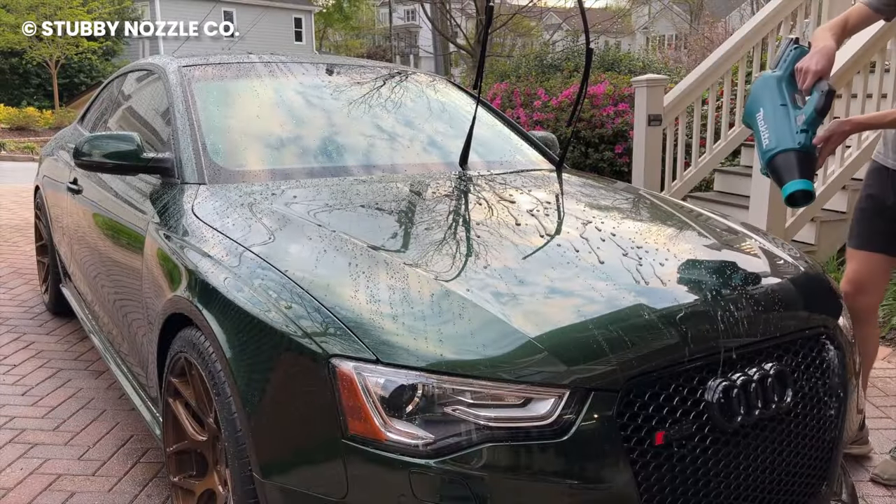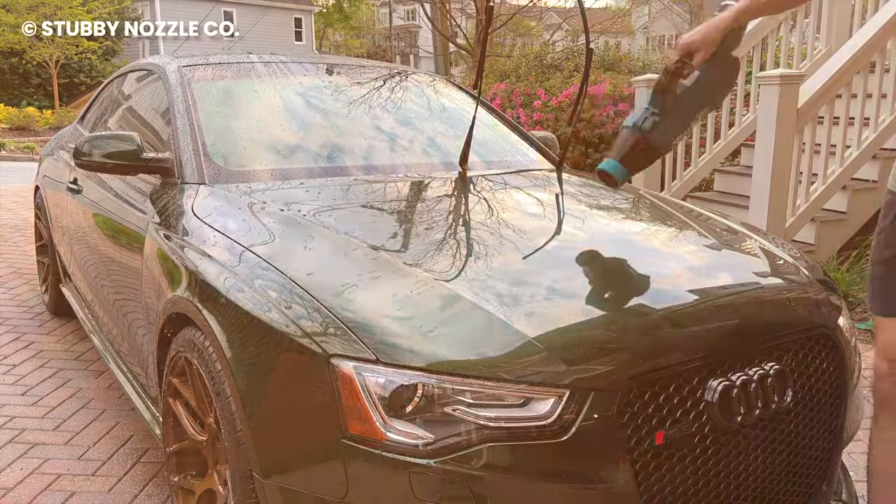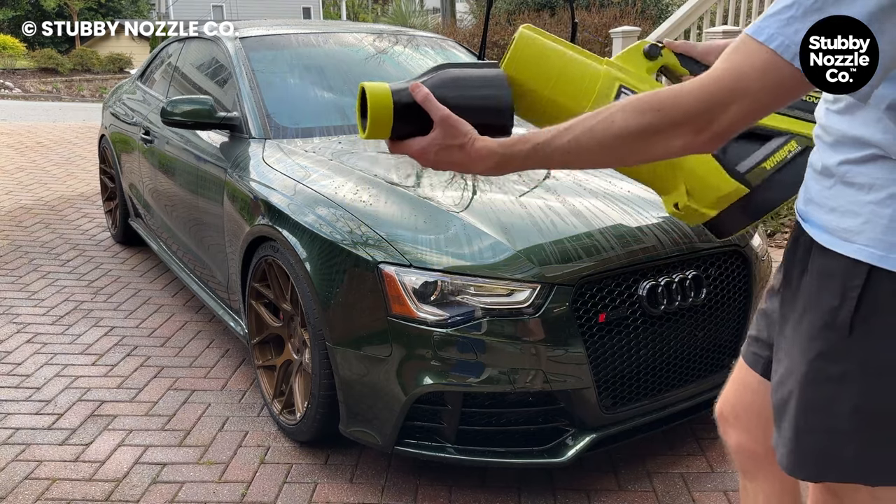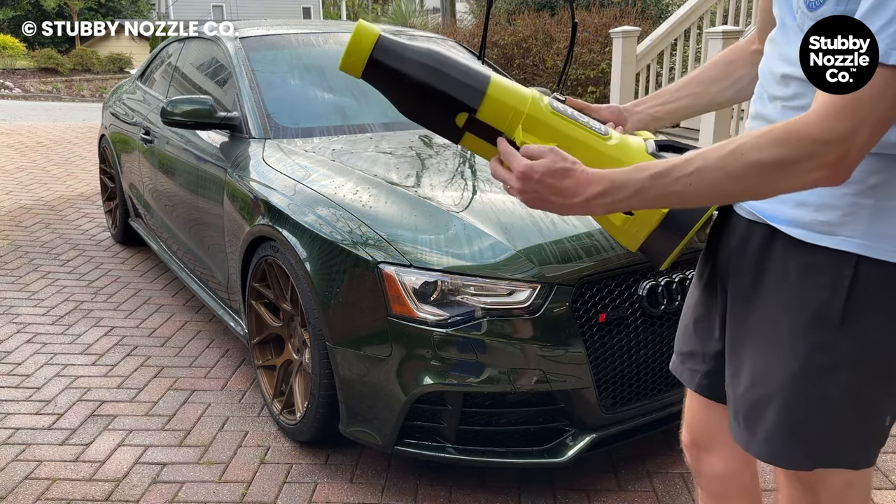This powerful leaf blower doesn't just blast off water on the surface. It produces enough air to dry water from the crevices of your car, the windows, gas cap, and other places you can't reach with a cloth.